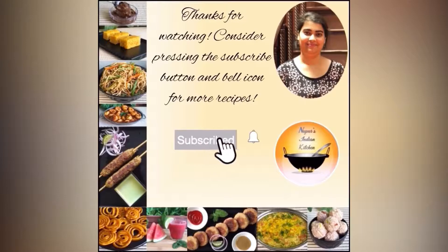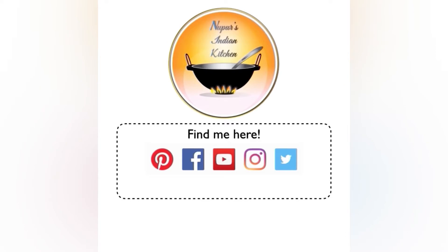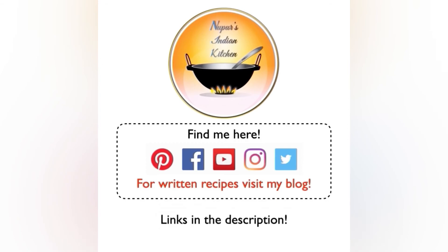If you want more videos like this, make sure to subscribe to my channel and press that notification bell so the next video comes straight to you. I'm on all of these different social media sites, so do say hello. For written recipes, visit my blog — all the links are in the description. Until next week, bye-bye.